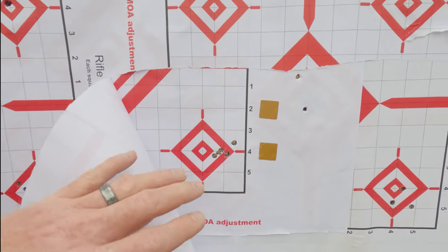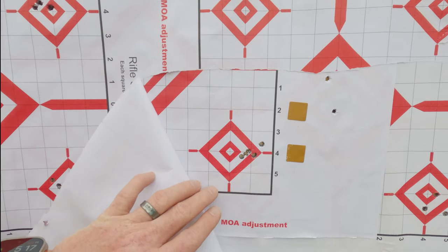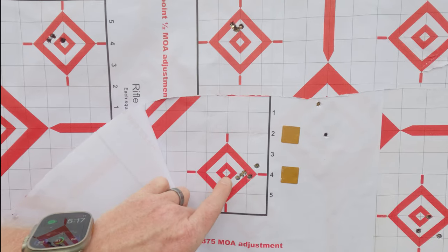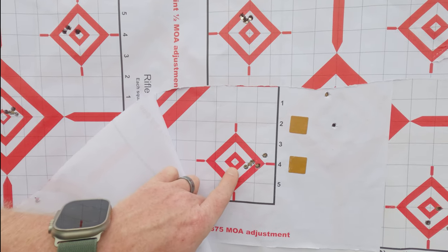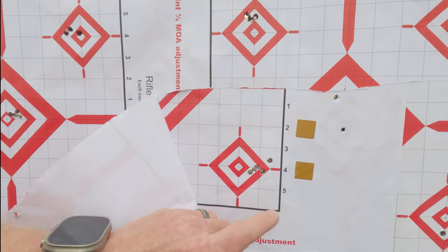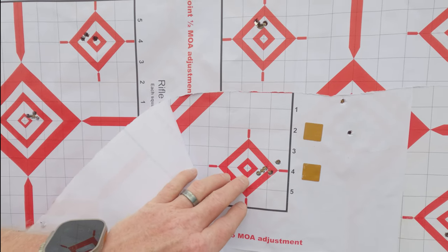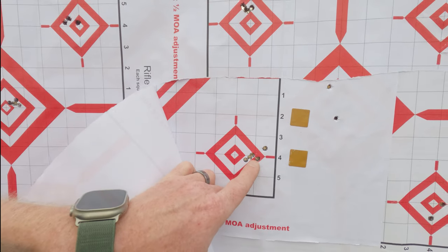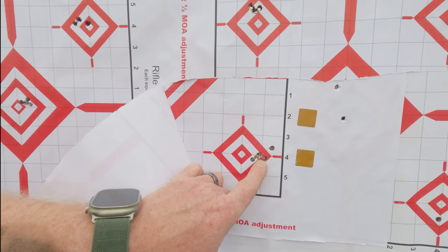And by the way folks, every now and then I'd get a decent group with the Hornady, and I had pretty much gotten that rifle to what I thought was zero. I came out today under very similar conditions and very similar density altitudes, and where I was impacting before — now I'm a full one MOA to the right.